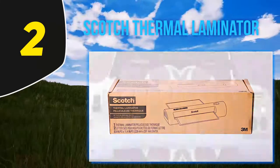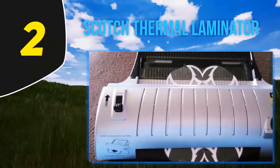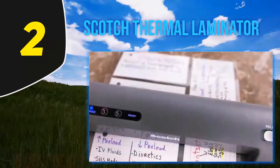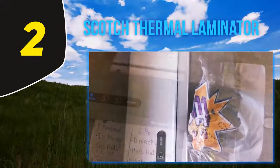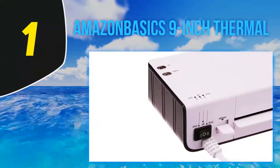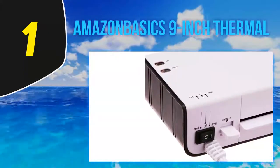Some papers need to stay flexible, while others need to be kept safe for a long time. With this machine, you can use both five and three mil pouches. As a laminating device, it takes five to eight minutes to prepare for the job. Although it seems a bit long, it's a standard warm-up time for general machines available in the market — otherwise you would need a larger industrial or business machine.